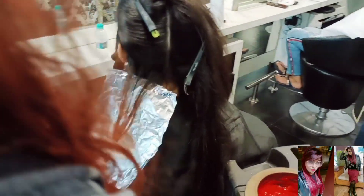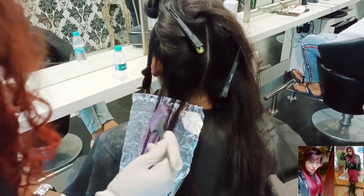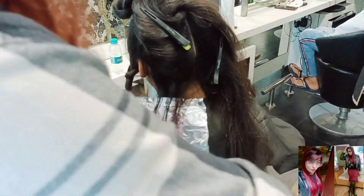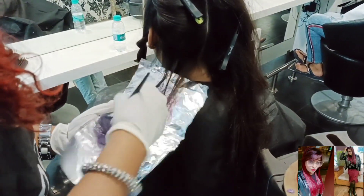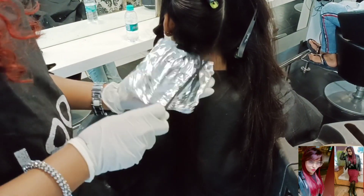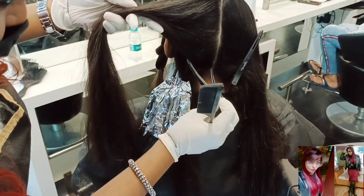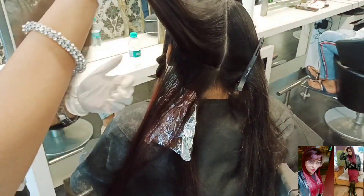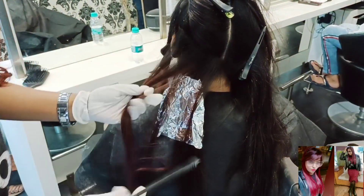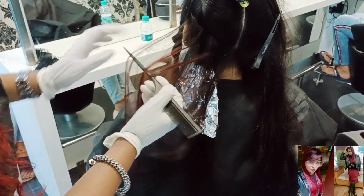Here I'm using 11.60 first. Whenever there is any confusion — if there's a misunderstanding between you and your client about which color to do — the best way is to give her a patch test. After the client confirms, then you can give her the amazing final hair color. Here again I'm taking another section — one, two and three — and doing backcomb in three sections.